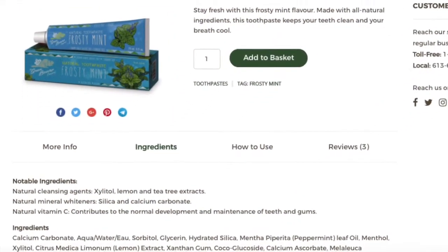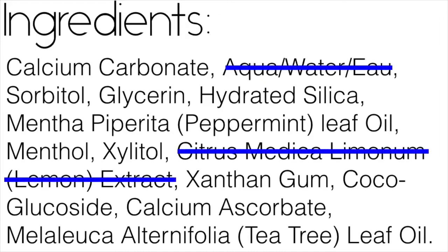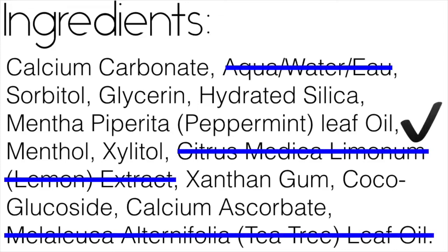I basically came up with my ingredients by checking out some popular natural toothpastes sold in stores. Here's a closer look at the ingredients and what I changed. I removed the water since I don't mind brushing with powder. I didn't need the lemon extract nor tea tree since peppermint was enough for me in terms of scent and flavor. Please note that I used flavor oil, not essential oil, because the safety of essential oils for internal use is unclear.